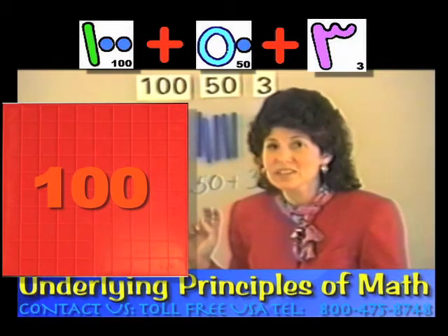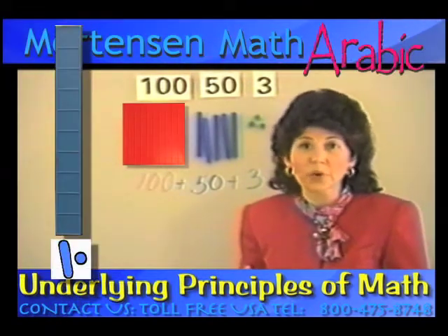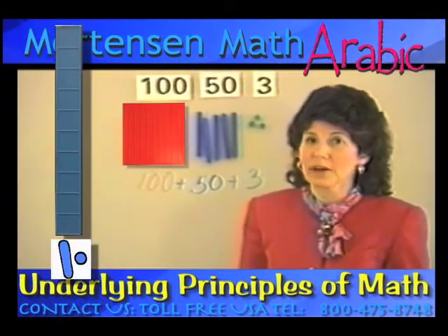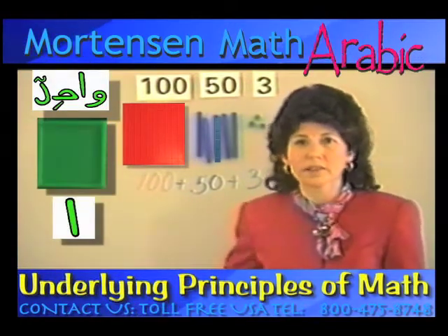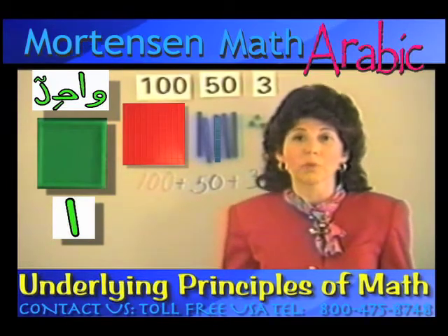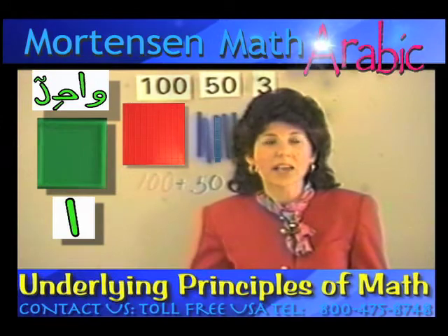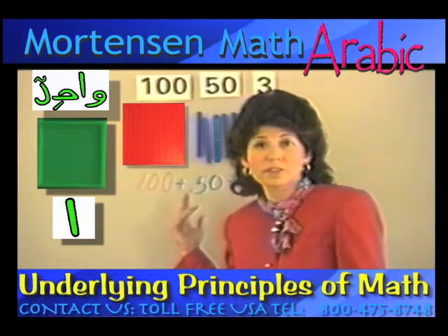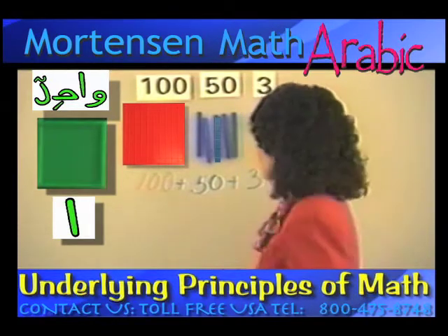And they can see the blocks. I could tell you story after story about children who might have had trouble with place value, and then they see the blocks — it's simple. Or a classroom where they were supposed to have 35 lessons on place value, and yet in 20 minutes the basics were covered. And the rest of the time can be spent for internalizing and going beyond.